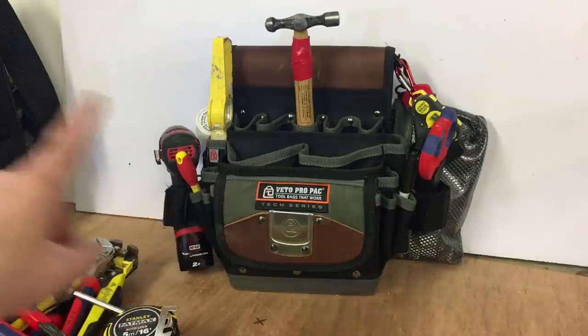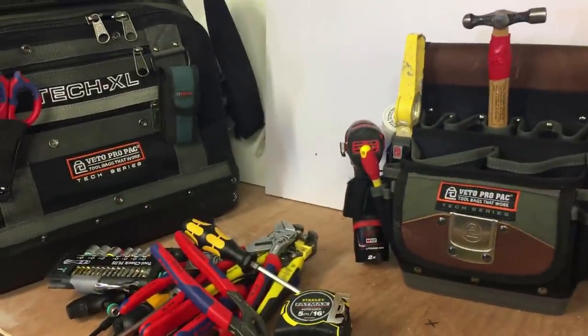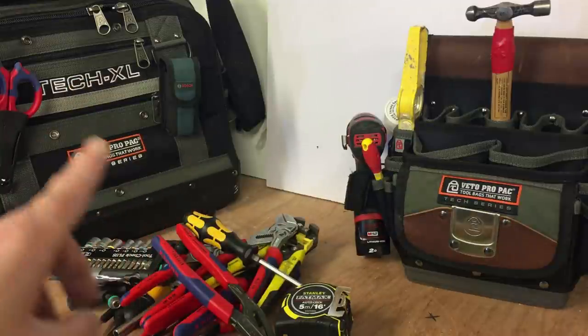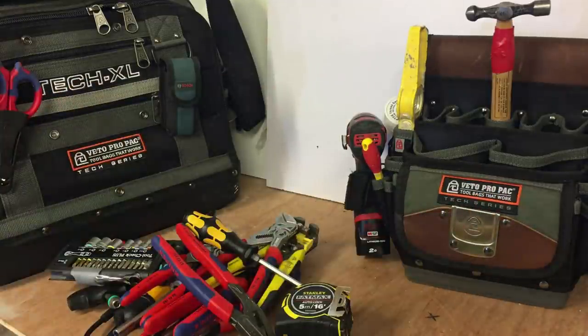This will now become a watered-down TechXL — the maintenance pair, if you like. So TechXL for the bigger jobs, the TP5B for the smaller ones.